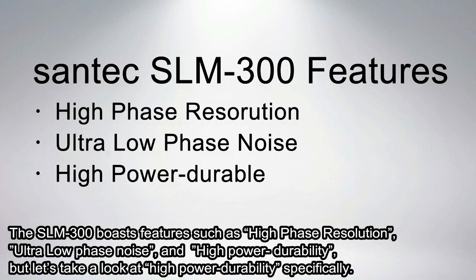The SLM300 boasts features such as high phase resolution, ultra-low phase noise, and high power durability. But let's take a look at high power durability specifically.